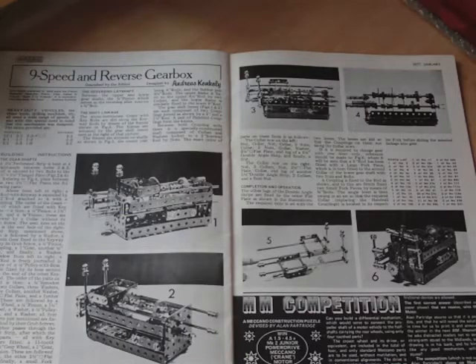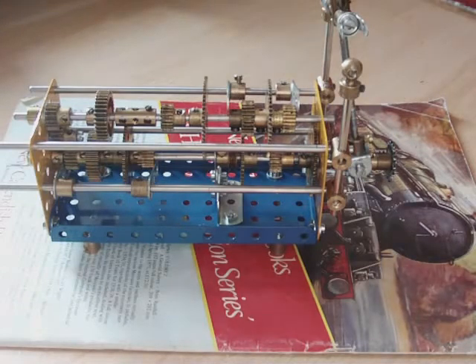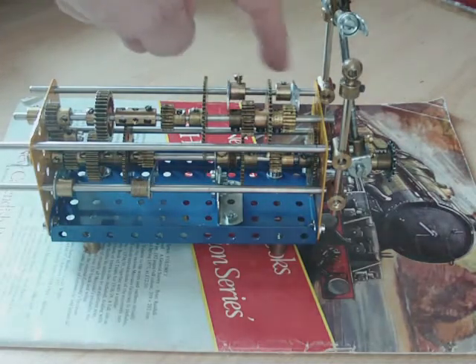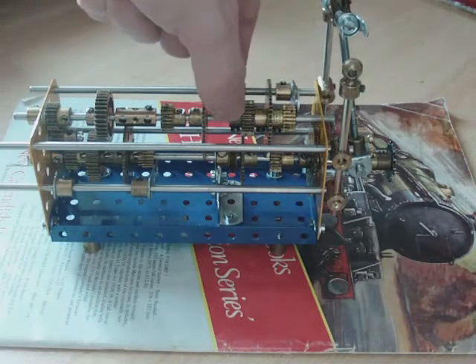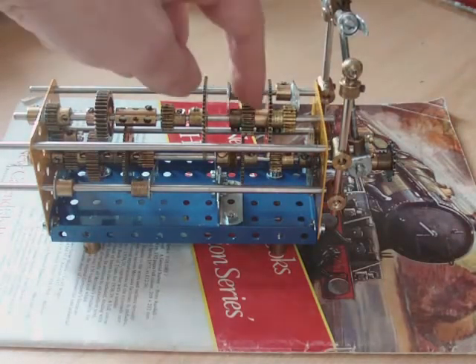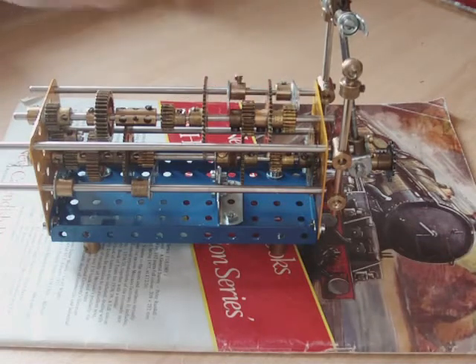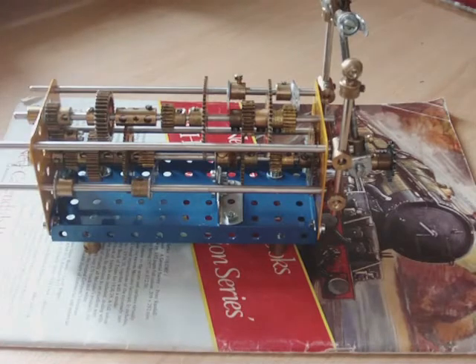Let's have a look at the model. Here we have the actual gearbox, and I've replaced those awkward frames with just cranks. They are not allowed to turn on their rod, so they just grip these three gears here and these four gears down here. All those gears are on a key rod using a key bolt, which means they can slide along the rod but they still have to turn with the rod.